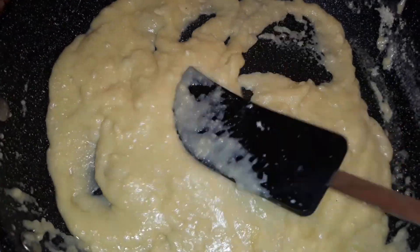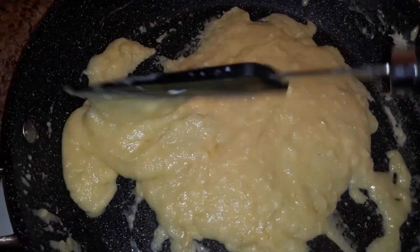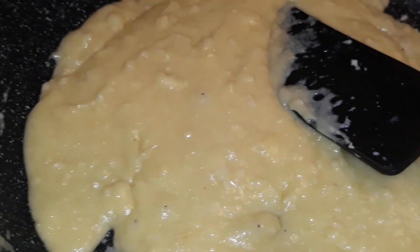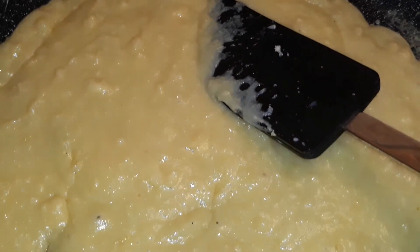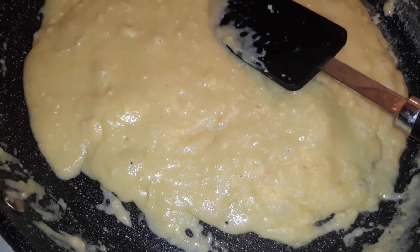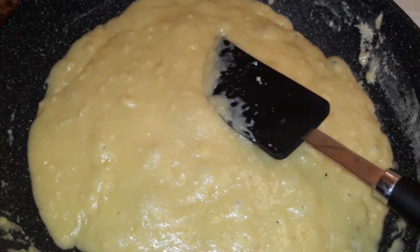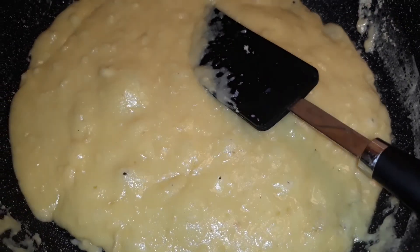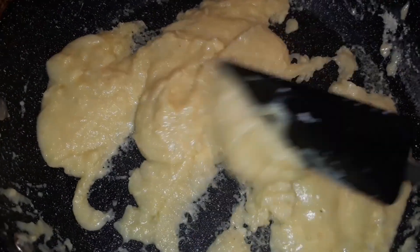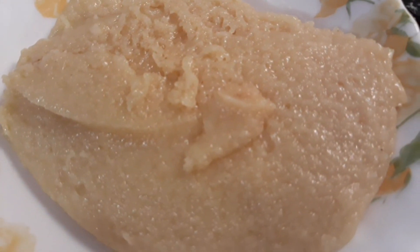Trust me, this recipe is so simple and easy to make — within a couple of minutes, hardly two to three minutes, you can prepare it. With this small quantity of whipping cream and milk powder, I was able to make almost 600 grams of mawa or khoya, which is absolutely a good quantity. The best part is this is pure and homemade — anytime you can make it at home in just two to three minutes.